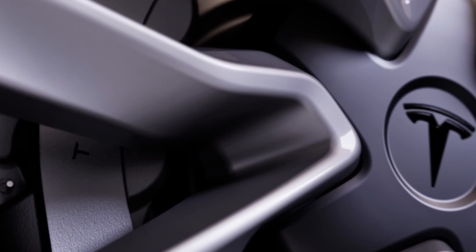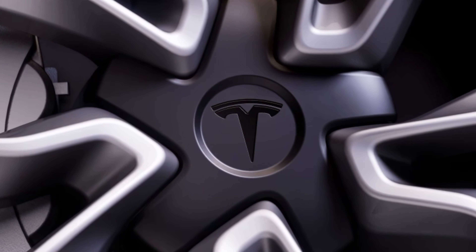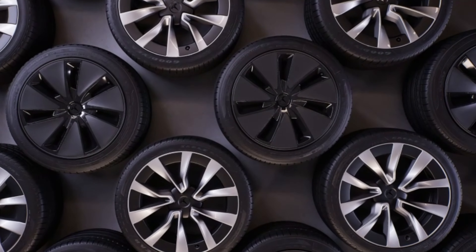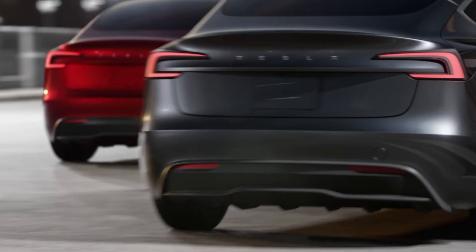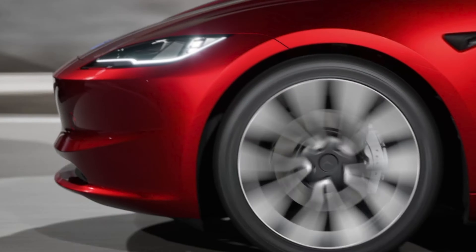New wheel designs have been introduced, including fresh aero caps for lower spec versions and new light-colored upgraded wheels for the higher end models. What do you think about these new alloy rims for the long range or performance? We've got two new paint colors: ultra red and stealth grey. Going back to the front of the car, you can see they've actually removed the fog lights altogether — it's now part of an integrated system.